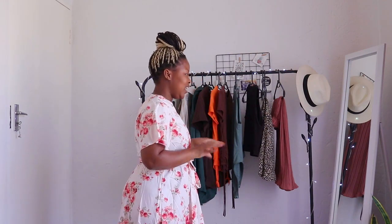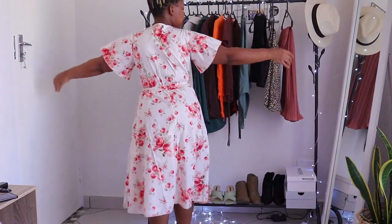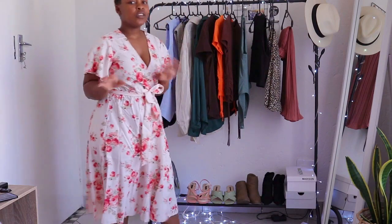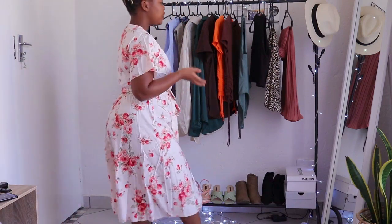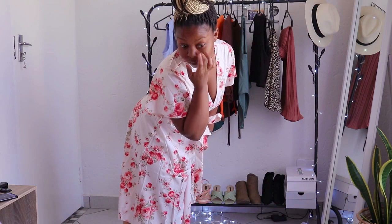I think it's the flowers — honestly, if this was plain white I would wear it. I like the shape of the dress, it's just the floral print that doesn't work for me. It's not see-through. I don't like the dress overall — it's not for me. The shape is perfect, it just looks better on the website than on me. I'm going to wear it outside just to see how I feel in it, and find a way to make it work.